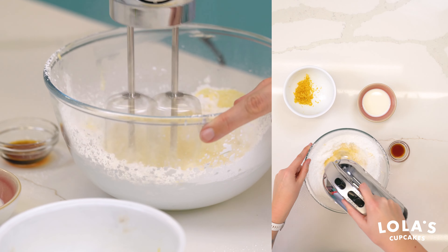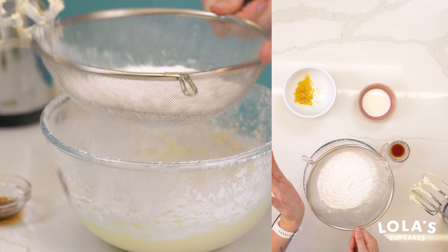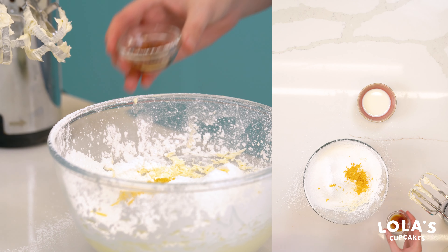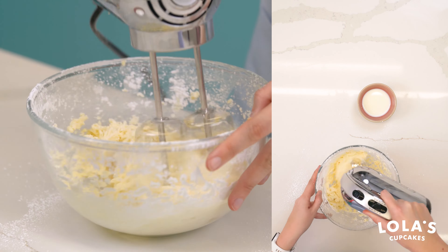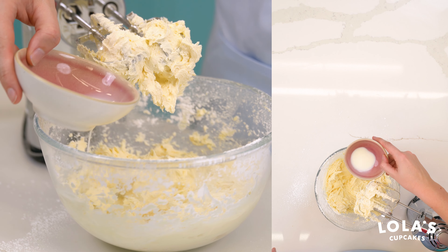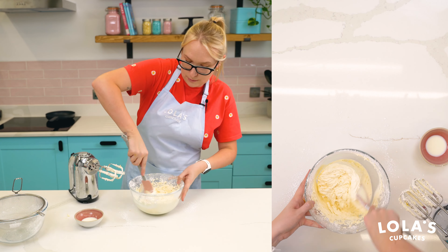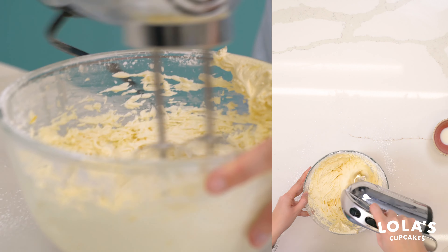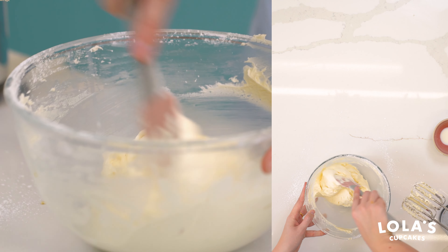We'll just sift it in and beat that up until fully incorporated, then add the second half. We're going to add our lemon zest and a teaspoon of vanilla essence and whip this up. We don't want the icing to be too hard — we want it nice and soft. So we've got three to four tablespoons of milk; I'm going to add it a little bit at a time and go by eye. That's still a little bit on the stiffer side, so I'll add a little bit more milk. That's much better — the lemon buttercream is all done.